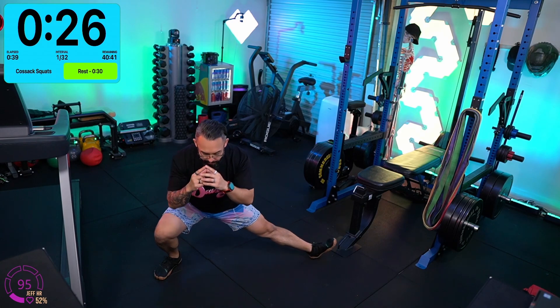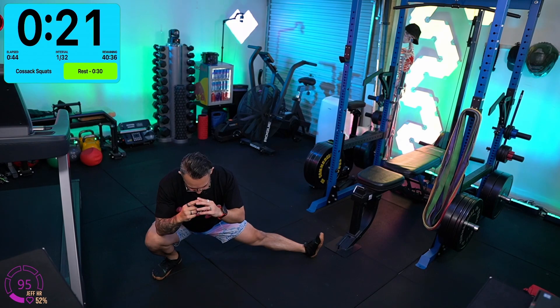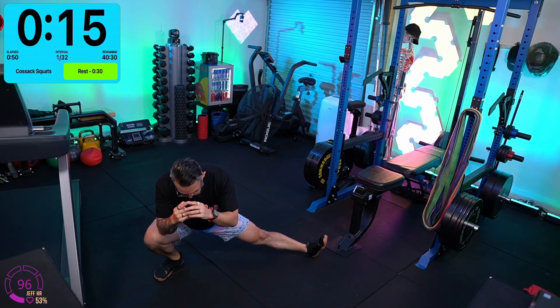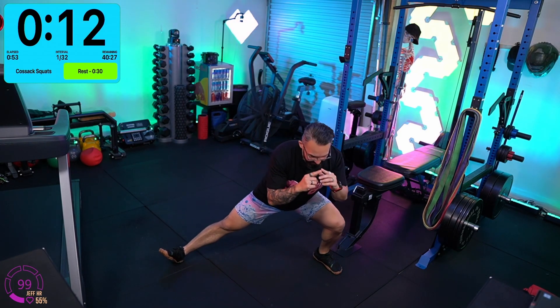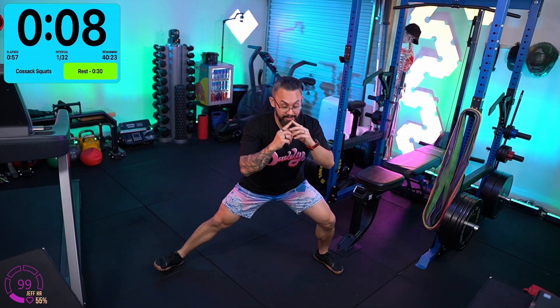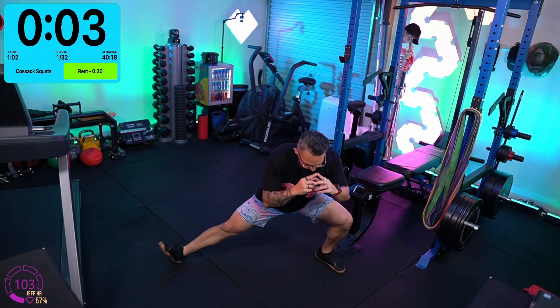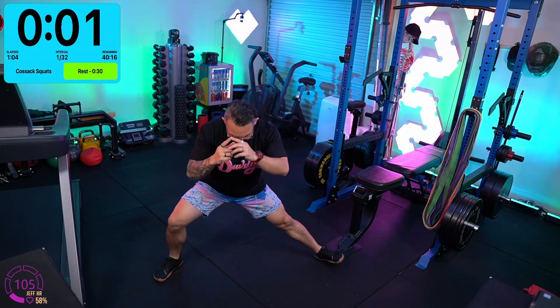I'm timing my breathing now as well. It's quads, it's glutes — there's some really good hamstring flexibility here too. We're starting to warm up our adductors, which we're going to need for the shuttle runs later. 10 more seconds, team, and then a 30-second rest. Get those legs warmed up.